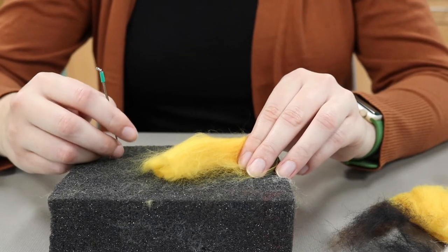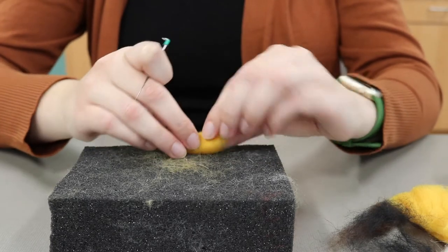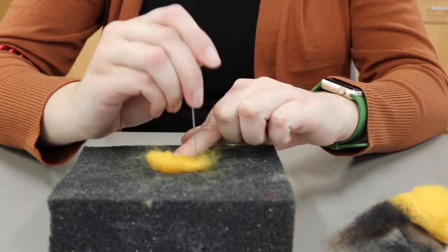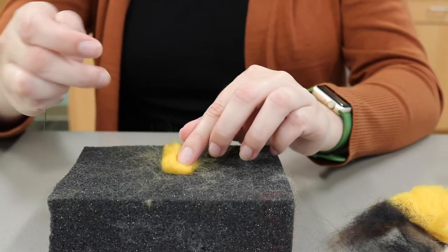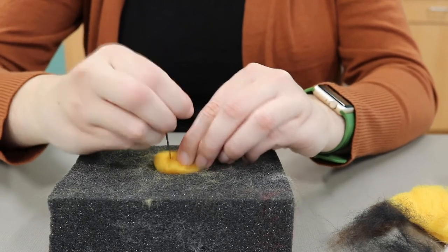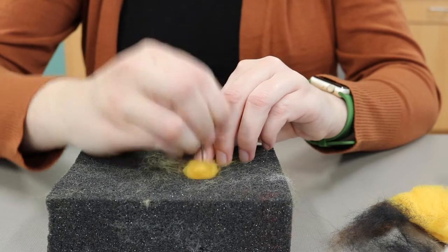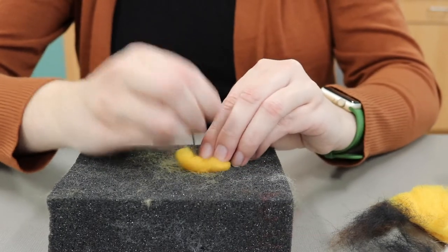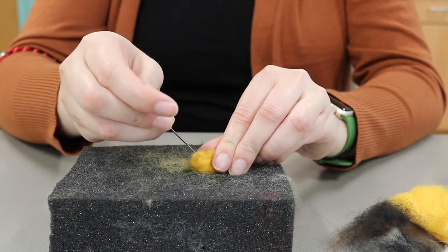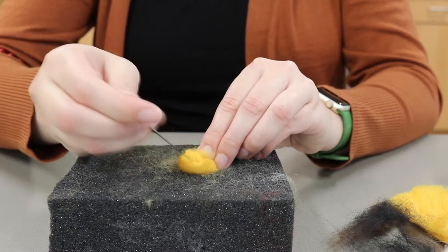Now we're going to make two little bees that can go on our beehive. To do this, start with the yellow wool roving and roll it into a pill shape. Then use your needle to make it stay in place. Be really careful with your fingers since you're working with such a small amount of wool roving — it's a lot easier to poke yourself. Now just try and evenly get around the whole bee to make sure that it's nice and firm, and make sure you focus on the ends even though it's a little bit harder to get that area. You want to make sure that it is the shape of a pill — if you don't get those ends they won't be curved.